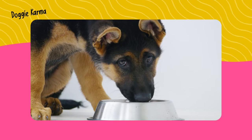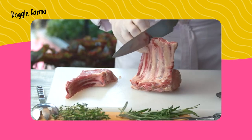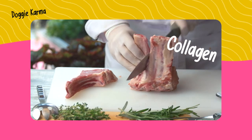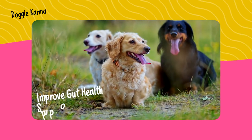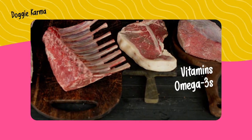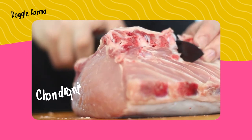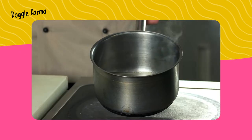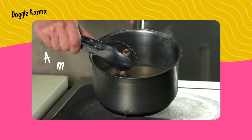Bone broth contains various nutrients and minerals that are beneficial for your dog. Bone broth is mostly made up of collagen, which is a protein that can help protect the joints, improve gut health, and support your dog's skin and coat. We get vitamins, omega-3s, and minerals from the bone marrow, and the connective tissue provides chondroitin and glucosamine. When collagen is cooked, it dissolves into gelatin, which is high in amino acids.